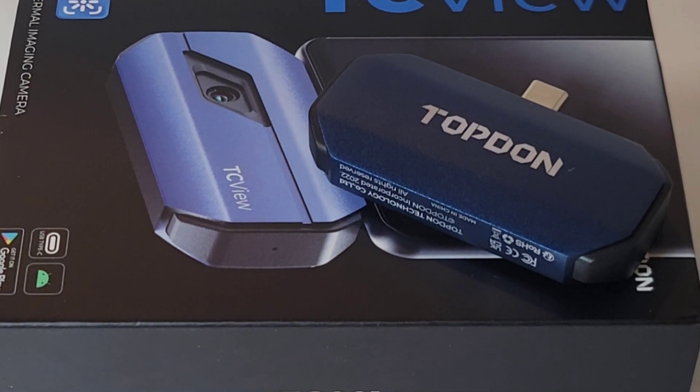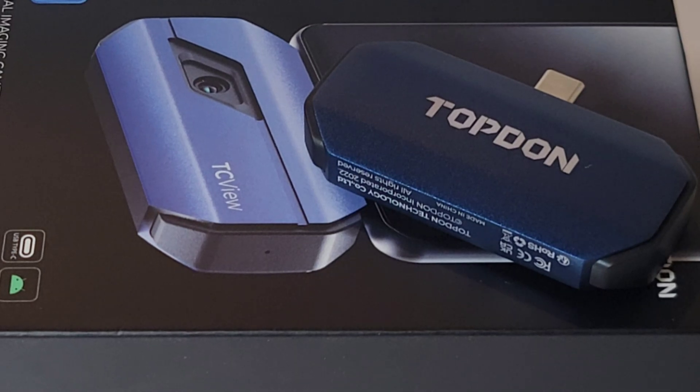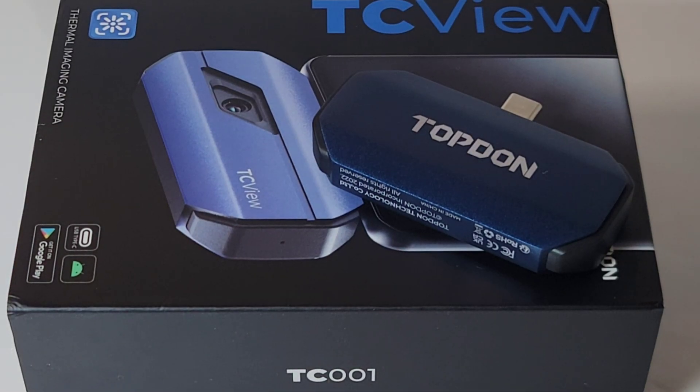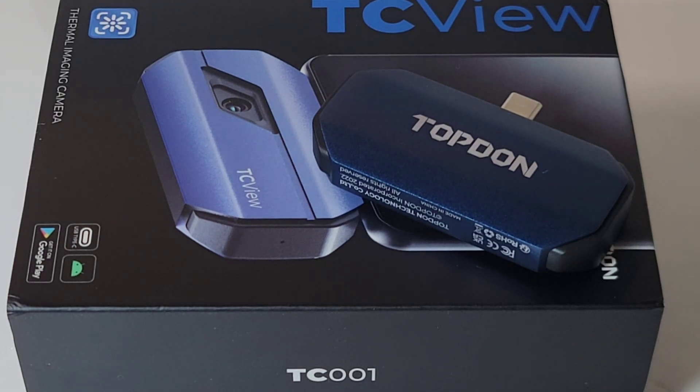Today we're looking at a thermal camera extraordinaire. If you've been on the fence, now is the time to grab one — not only is this thing incredibly powerful, but it's also inexpensive. Yes, an affordable thermal camera.